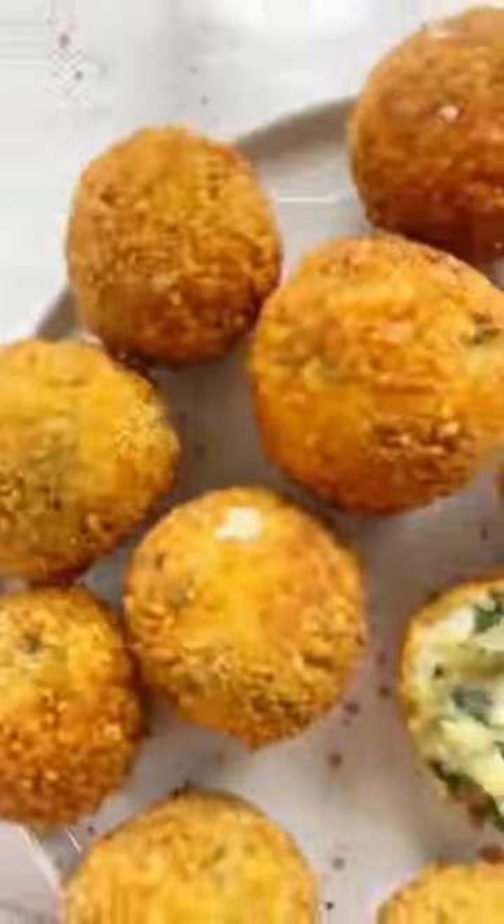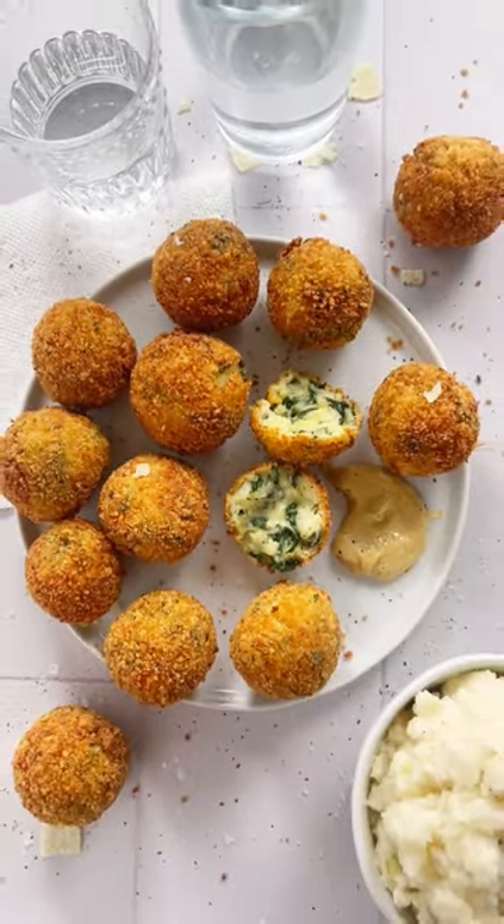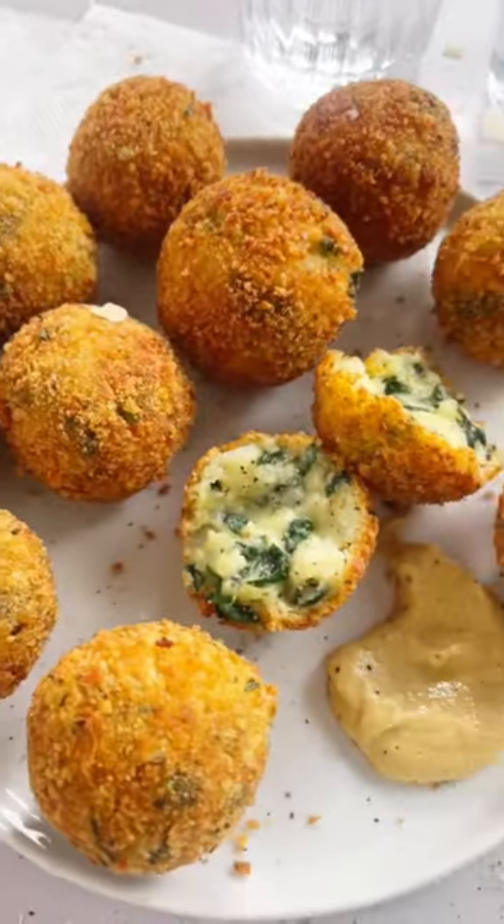I don't usually fry much, but I will break out the oil for this recipe, especially when I have leftover mashed potatoes that are calling my name. The full recipe is on LiveEatLearn.com.